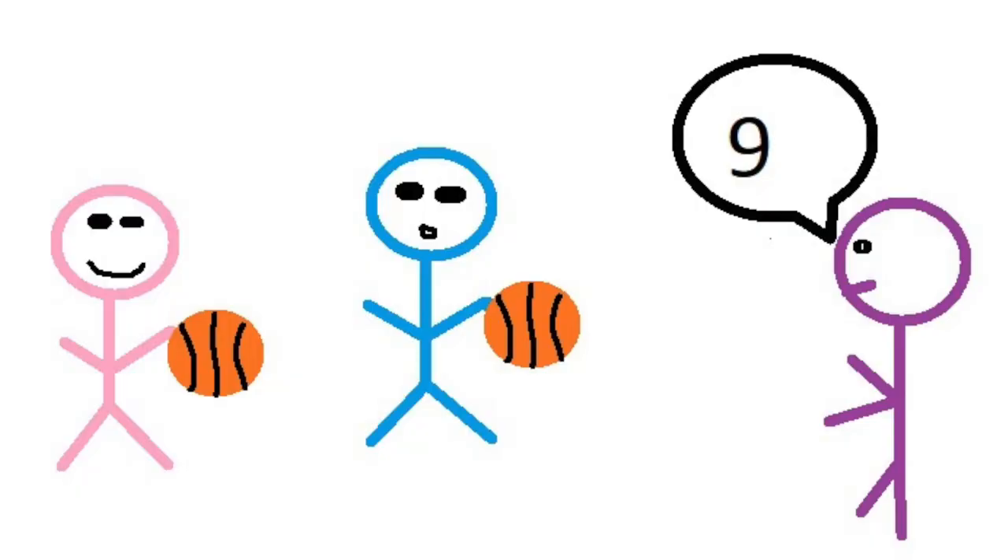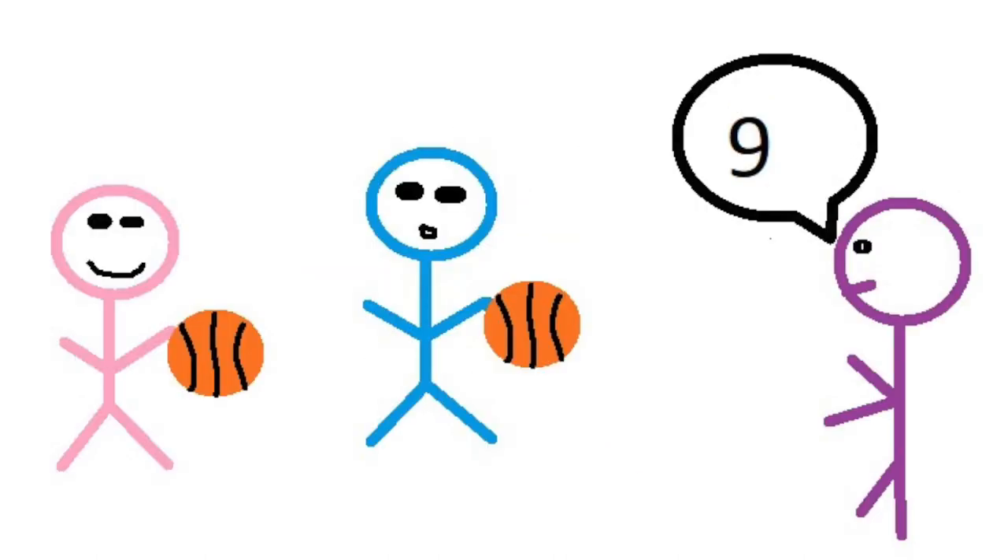Now that you've got your math court set up, here's how you play. Someone calls out a number — for example, 9 — and then whoever is playing has to add, subtract, multiply, or divide to get to that number.